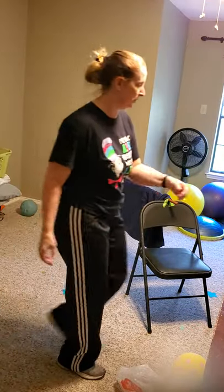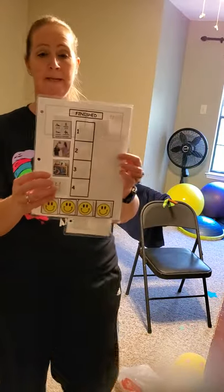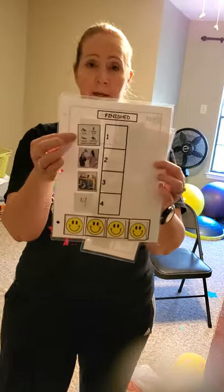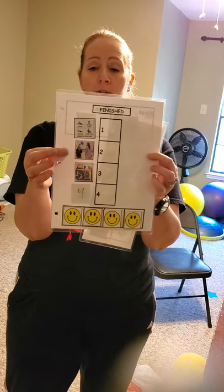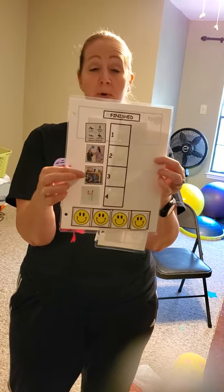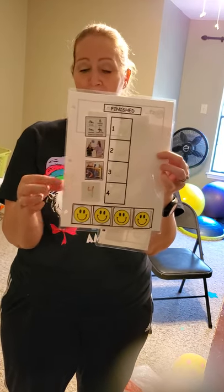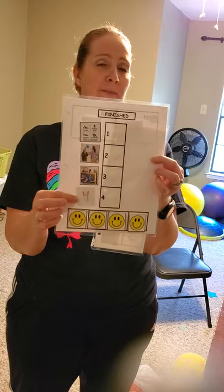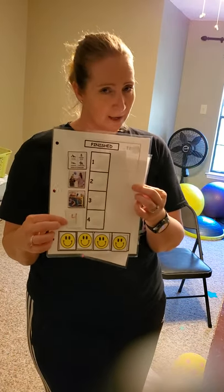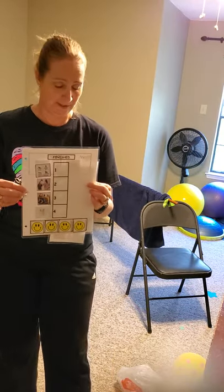I'm going to show you what we're doing today. We've got our warm-ups, we're going to hit the balloon back and forth with somebody, then hit the balloon over the net with a partner. And lastly, we're going to do my Battle of the Flowers, which would have been this Friday had we had Fiesta.